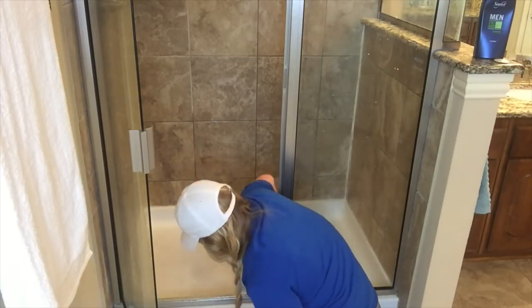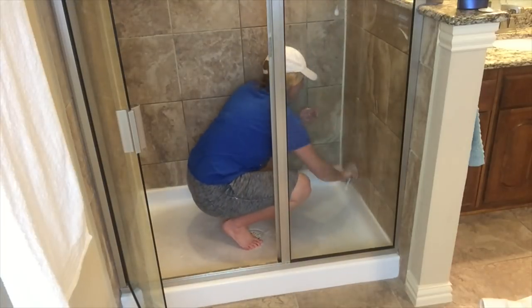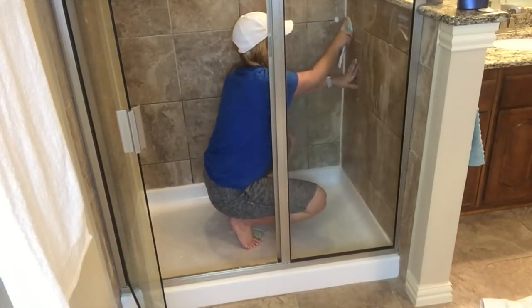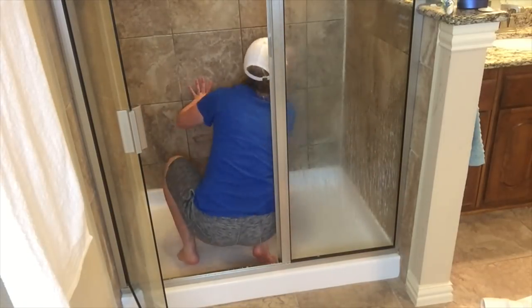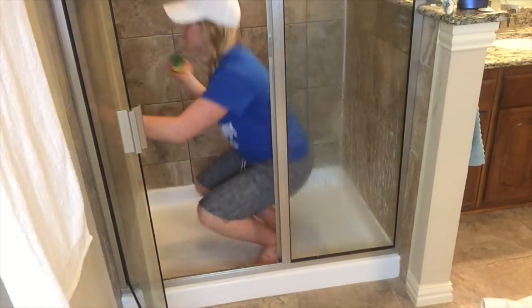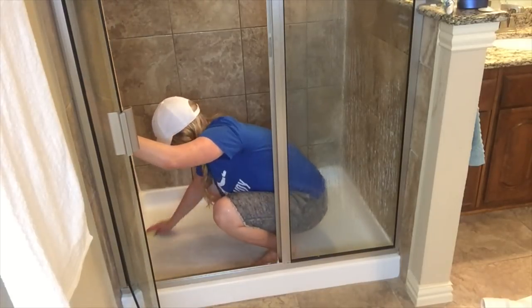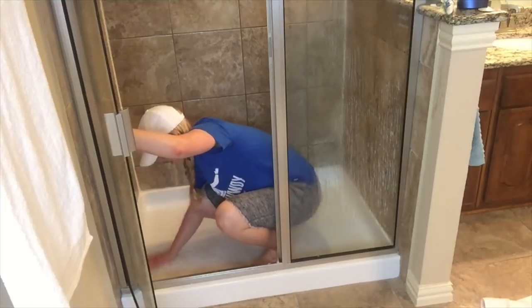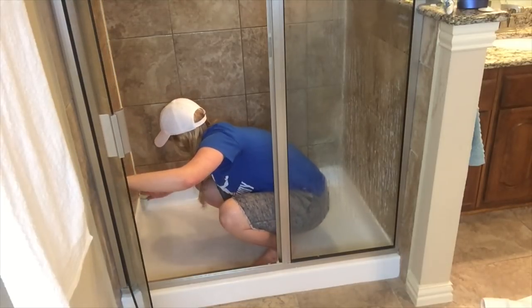I grab my little soap squeegee and I'm ready to clean. You want it all nice and soapy — be sure to get all the places where your soap is, get your grout, get everywhere you sprayed. Then once it's all soapy, I just turn the water on and rinse it off with a sponge or cloth. Do all the walls first, get all the bubbles off, slowly work your way down, then work on the bottom and push it towards the drain.